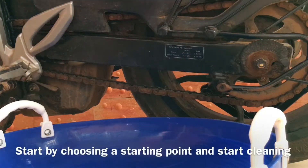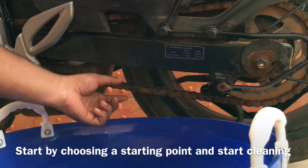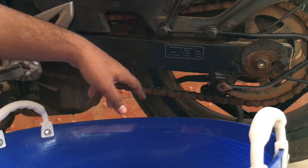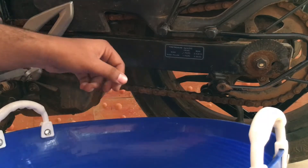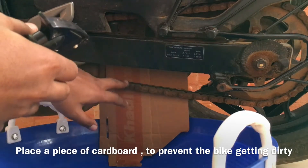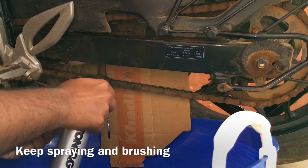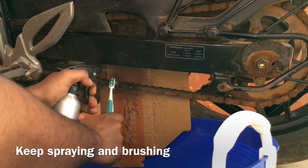Start off by taking a part of the chain. I took this part to start with, and then you just have to spray the diesel over here and start brushing it all over. You can also keep a piece of cardboard here so that you don't make the bike dirty by spraying it all over the rims. Start by spraying it and then simultaneously keep rubbing your chain.